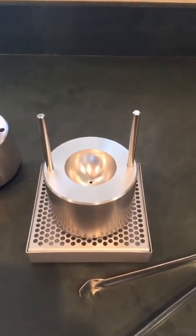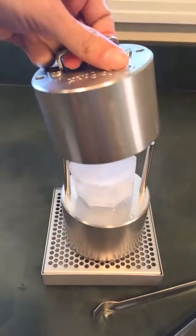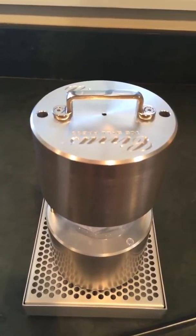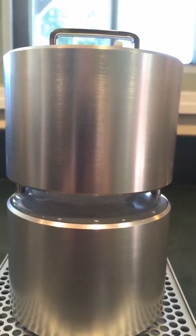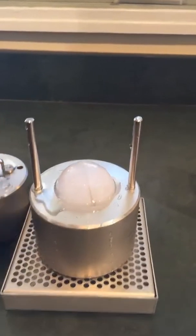First, you take off the lid, and then you put a block of ice here, and then you just put the lid back on and let it sit. There it goes, almost done. Takes about 60 seconds. Look at that — a perfect sphere of ice.